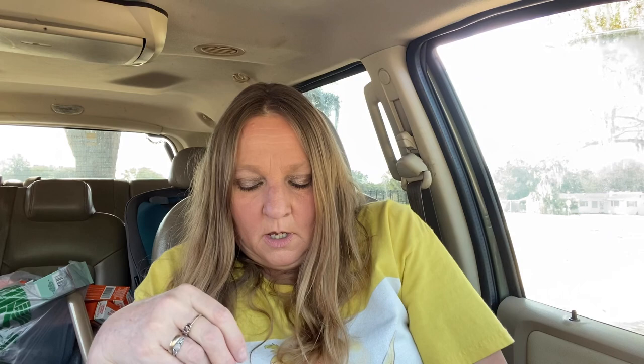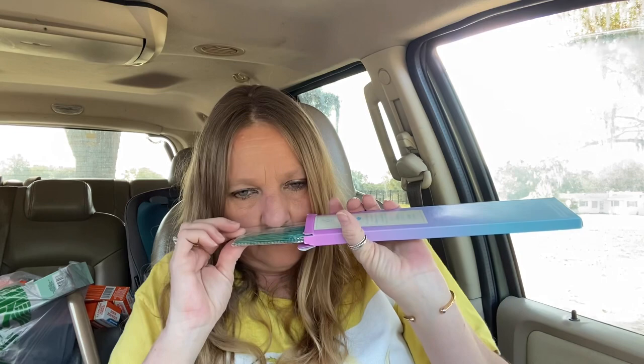I needed some lights to go in my apothecary cabinet and I couldn't find any white ones that were battery operated, so I ended up getting the St. Patrick's LED string lights to put inside of it. I think the green is going to bring it all out anyway with all the color I have. And I bought some Aromatherapy incense sticks — handmade in small bunches. They smell good, but I can't tell what kind they are because it just says 'throat' on them and I don't have my glasses today.